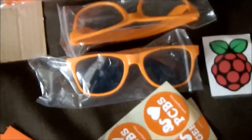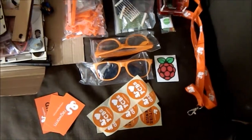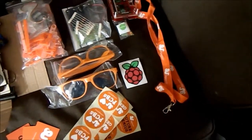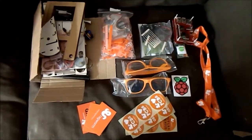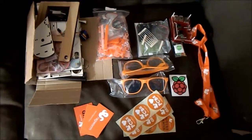So yeah, five really nice toys, and then a whole load of ragworm merch — I've got stickers, glasses, a Raspberry Pi sticker, a lanyard, and cards from everybody that works at ragworm. So just to recap, that's a pretty awesome goodie bag.